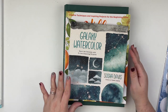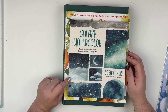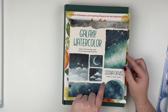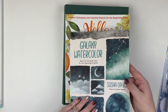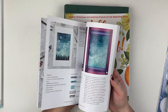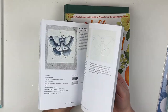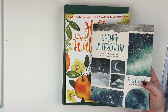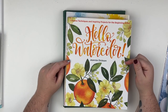First I'm going to start with some watercolor books that I've gotten recently. This one is Galaxy Watercolor, and I purchased it from Barnes and Noble. It is by Sosha Davis — that's the creator. I'll do a quick flip through. She goes into detail on how to do certain projects, the supplies she uses, getting started with watercoloring, and her style of watercoloring.